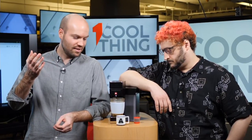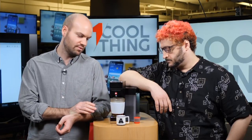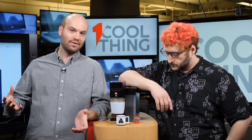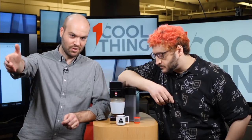This is the Illy Y5 coffee maker. I'm Tom Brandt, this is Will Greenwald, and we would like to make some coffee for you today. It's currently brewing some drip coffee, and if you have any questions about this coffee maker or any other coffee maker you might be interested in buying, do let us know in the comments.